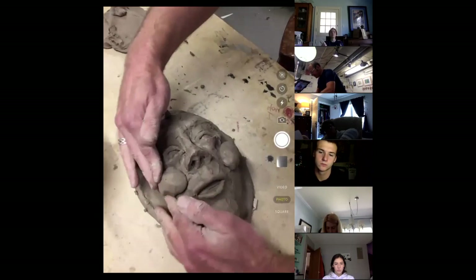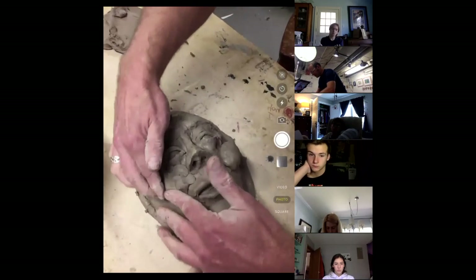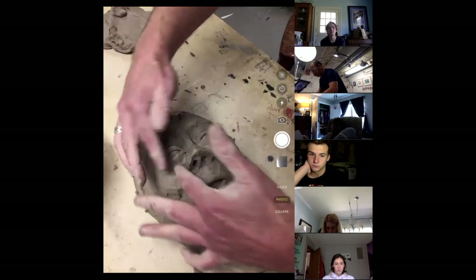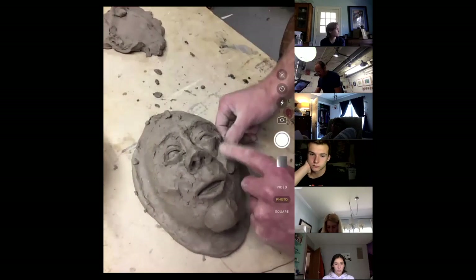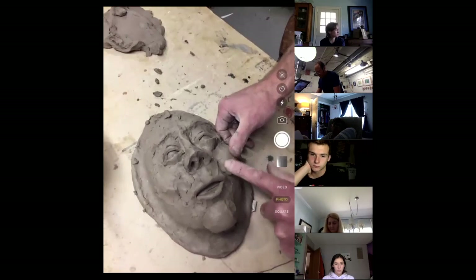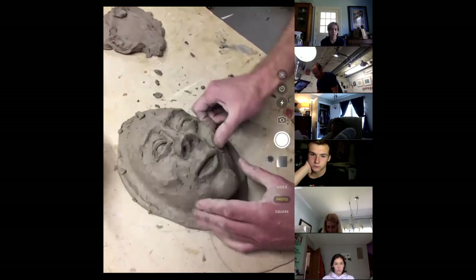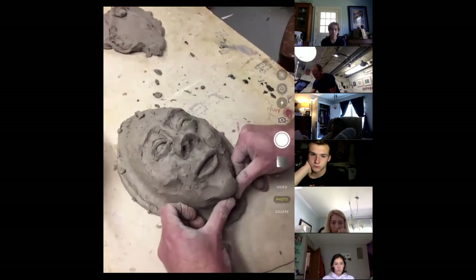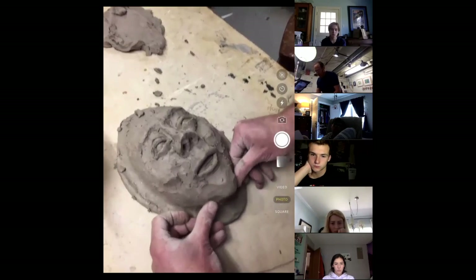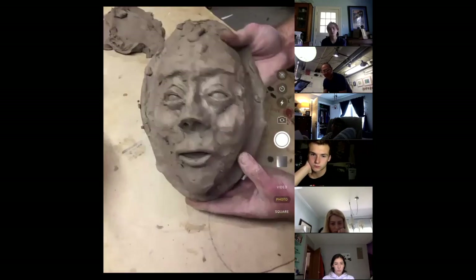Now I'm going to blend these in. You'll notice already how much the cheeks kind of flatten when you blend them in. So if we start with that exaggerated form, it'll look more real in the end. That's my chin. So now what I've done is I've just done the basic features of the face.